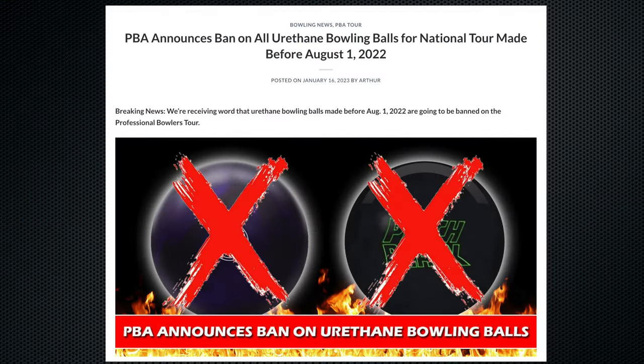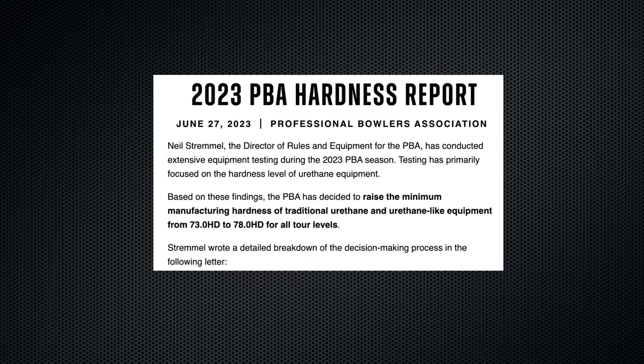I heard they're not going to make a traditional urethane anymore — Motiv anyway. There are so many rules and restrictions coming down the pipeline from the PBA standpoint that they're trying not to get mixed up in all that. They're also changing the durometer numbers — there's a whole thing, everybody's doing segments on that on YouTube, you guys can go look it up.